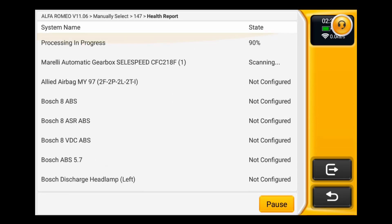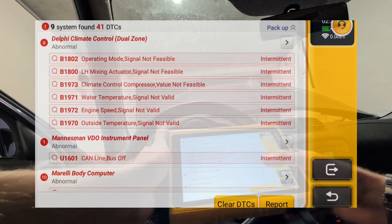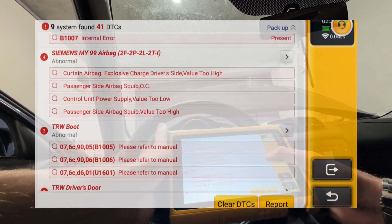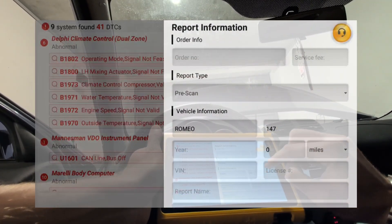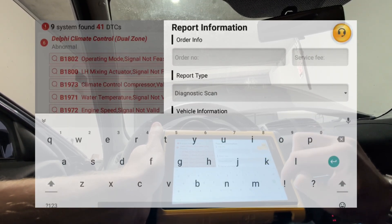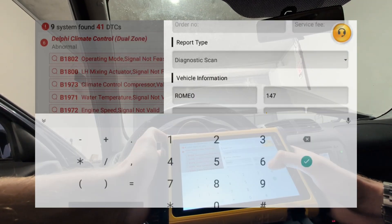If you have a newer car it might be faster — for this Alfa it's about 2-3 minutes. Now we've got the Alfa scanned and we have a lot of fault codes: 31 DTCs. That's a lot, but I know this Alfa has a lot of issues, and I also drained the battery. When you drain the battery you can get some extra fault codes which are not relevant.